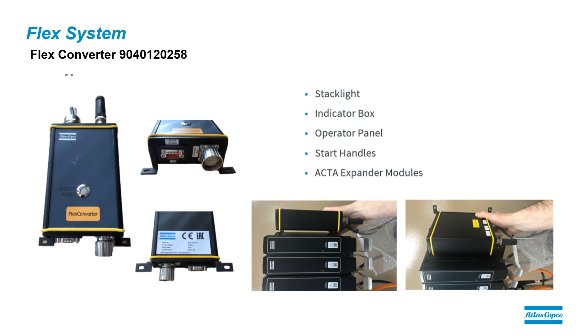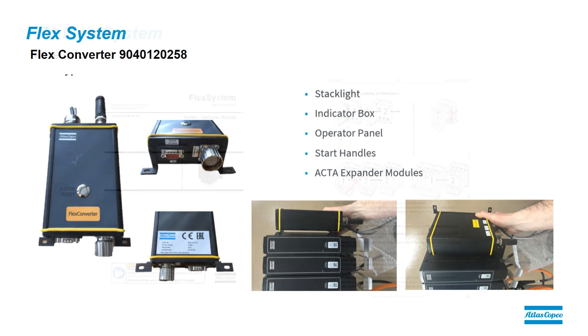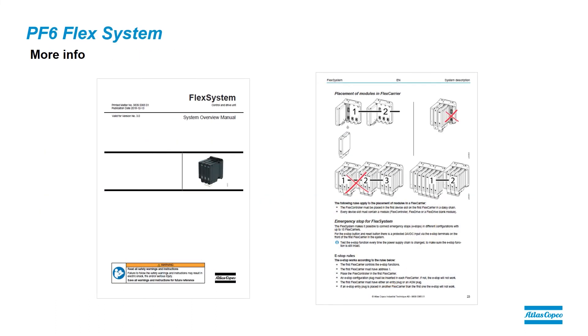We also have the Flex Converter. This allows us to connect standard Atlas Copco accessories to our Flex system, such as stack lights, indicator boxes, operator panels, start handles, and expanders. For more information, you can look at the Flex system overview manual, which will give you more detailed information on how these components are laid out and how they are connected together.